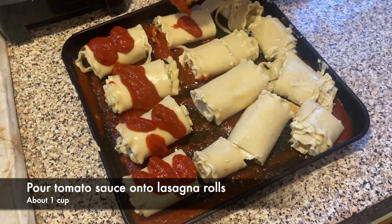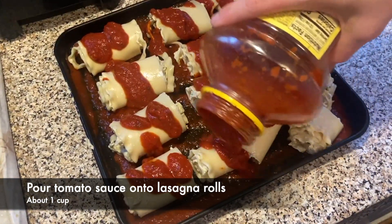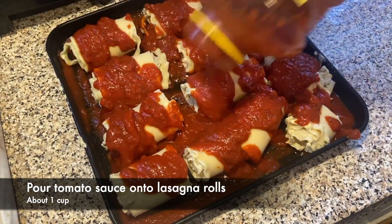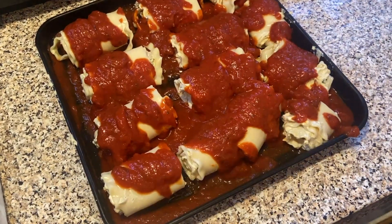Now we're just going to cover the rolls up in tomato sauce — it's probably going to be about a cup of this. Then we need to place the tray in a preheated oven at 375°F for 25 minutes.